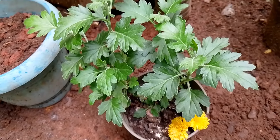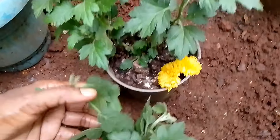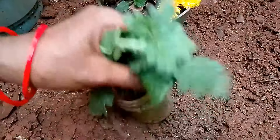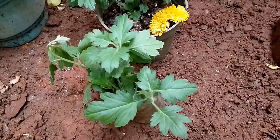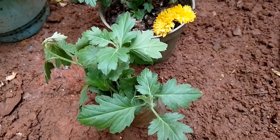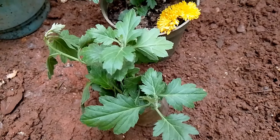I will cut the cuttings. I am going to make a yellow color. I will cut the cuttings and you can get the tree from it.